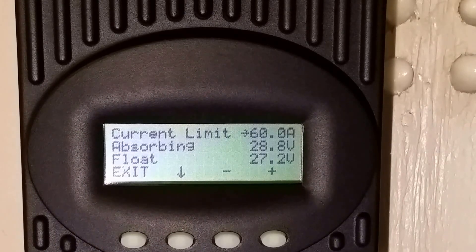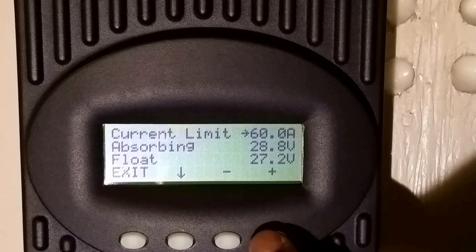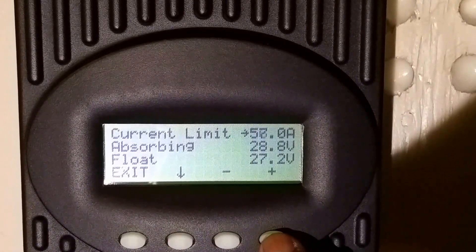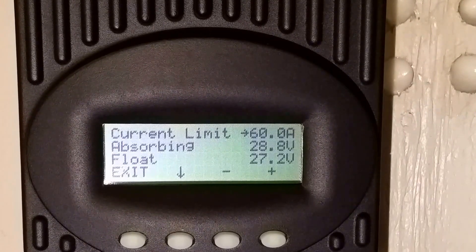I will not recommend leaving it at 60 amps. Even if you push the plus button, it won't go above that, but it can go below. The FM 60 is a 60-amp charge controller, so according to my battery specifications — if you've seen my battery bank video — you'll know the setup.